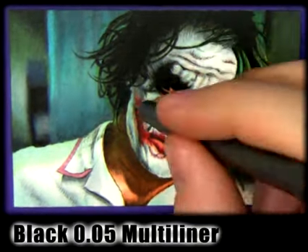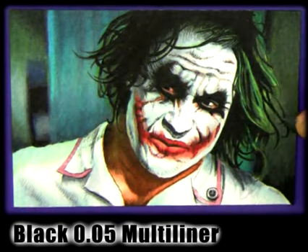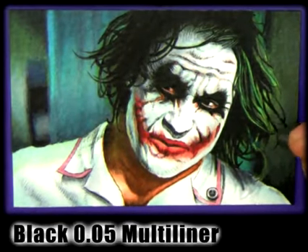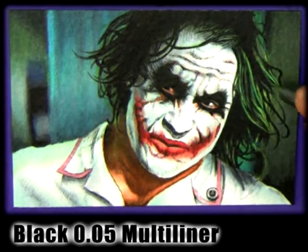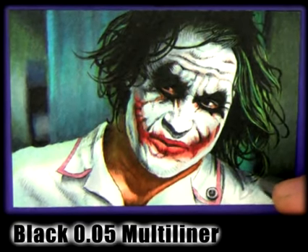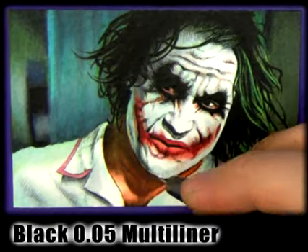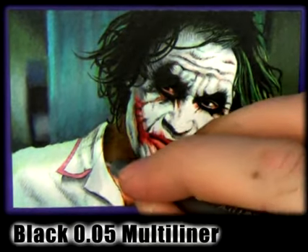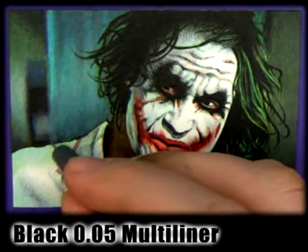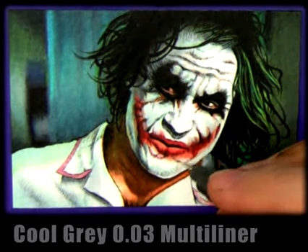I can thicken up those strands and darken them down, add new ones in, and this is where it really starts to come to life — the little details. I can also use the multi-liner to do some edges on the body and help bring Joker out from the background, give him some more detail. You can see the way the hair really pops from the background. Just throw a little bit onto the left shoulder — little things like that help to bring your character out.